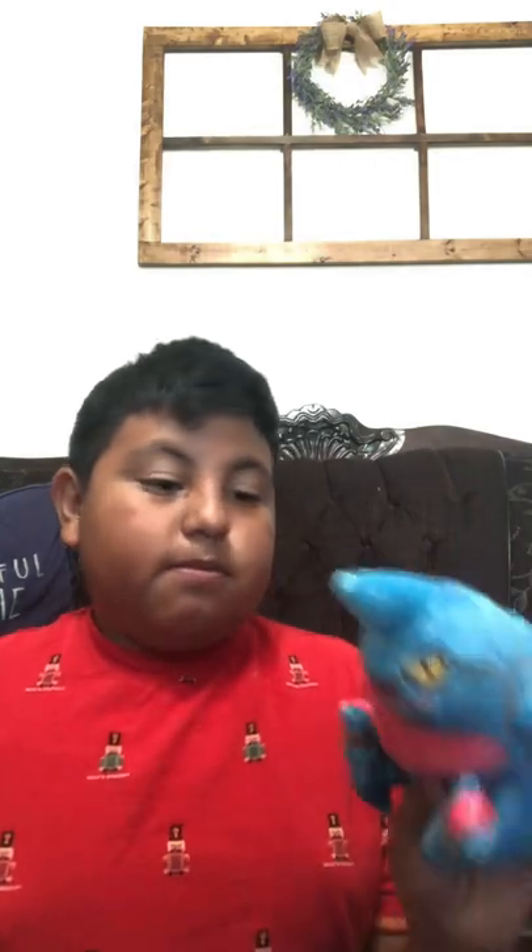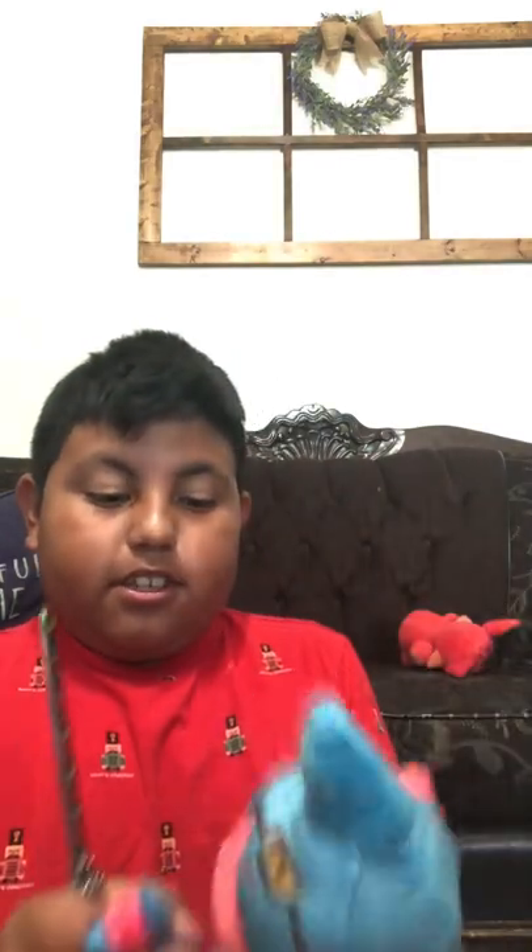Now I'm gonna unbox the Toxicroak plush. There are also these Zeroribs in there, but I don't care about those. The Toxicroak is almost the size of the Zerora — it's the Sitting Cutie size, which are the smallest plushies. So there's the boy. He sits.